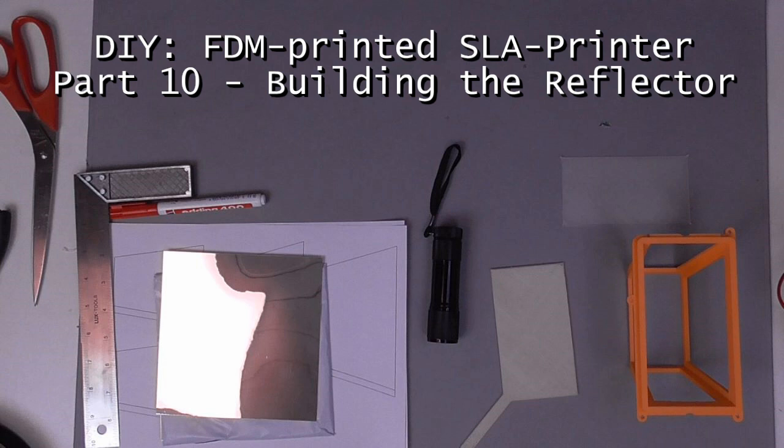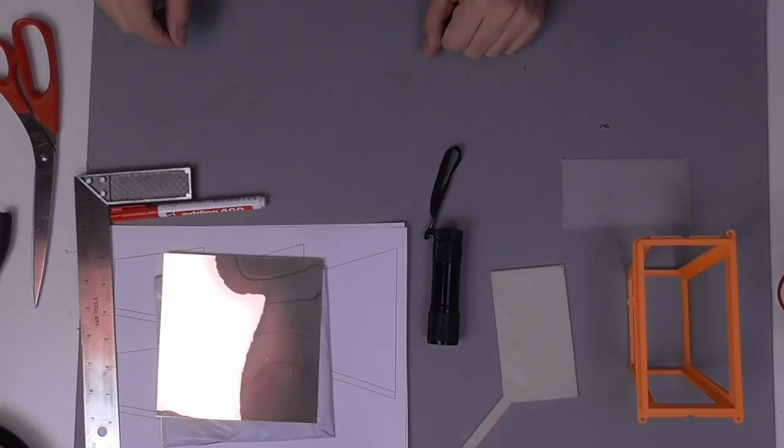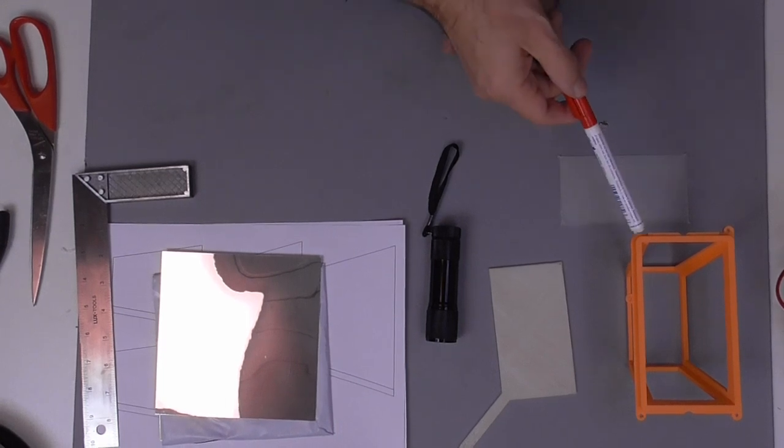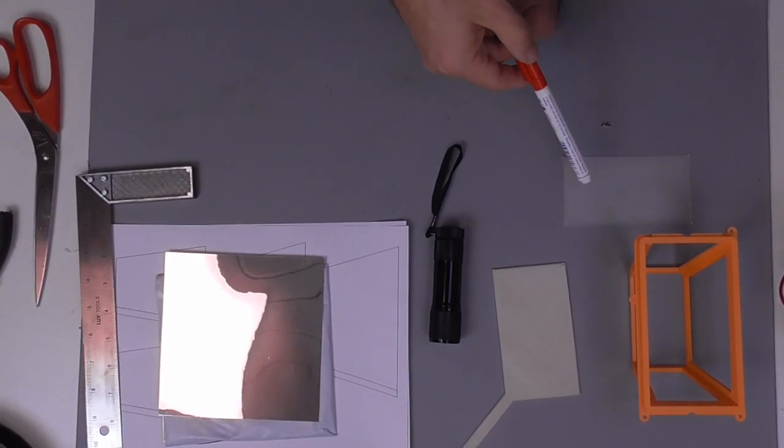Hello and welcome to another episode of the FDM printed SLA printer. This time we build the UV reflector, and as always let's just have a look at the parts that we need. We need some 3D printed parts: the UV reflector frame and the UV light diffuser.